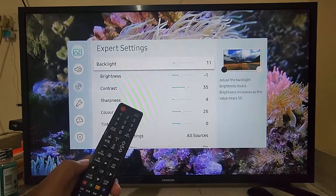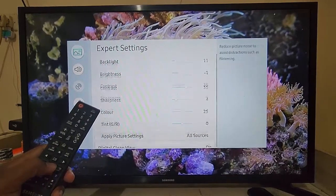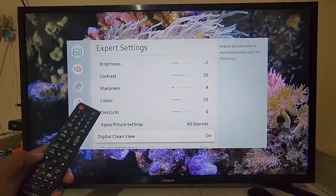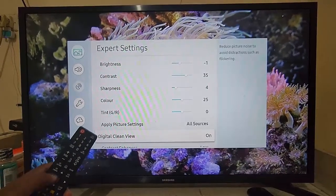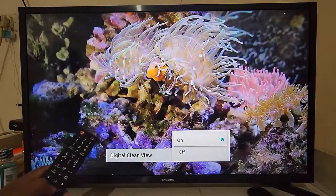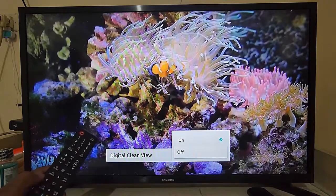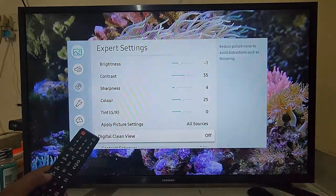And then scroll, find Digital Clean View, and then enter Digital Clean View. To turn on, select On, or to turn off, select Off, then press enter to select.